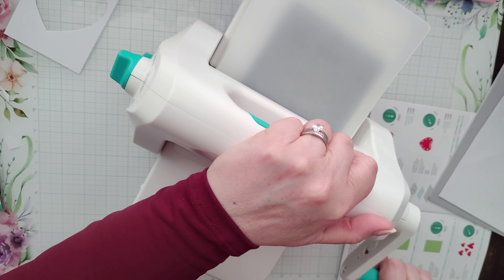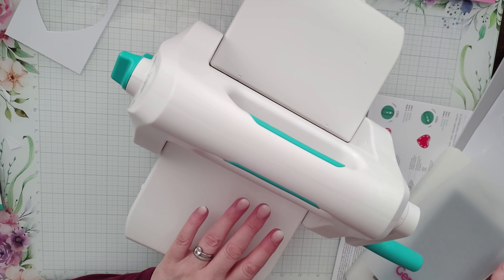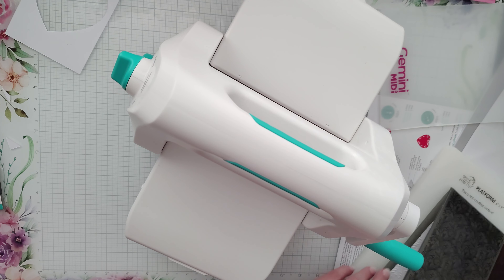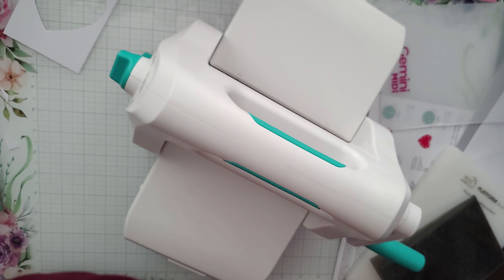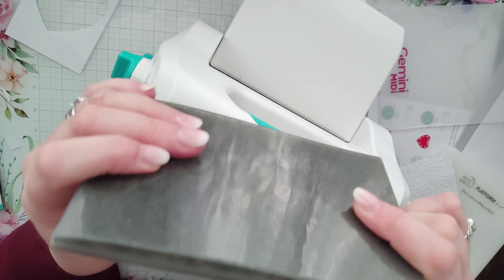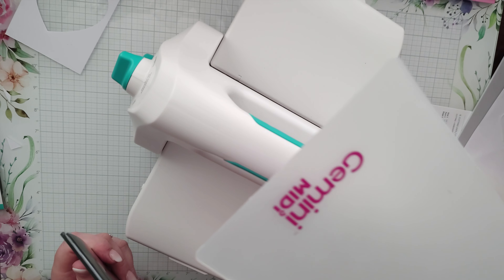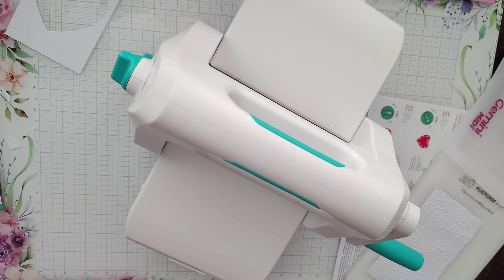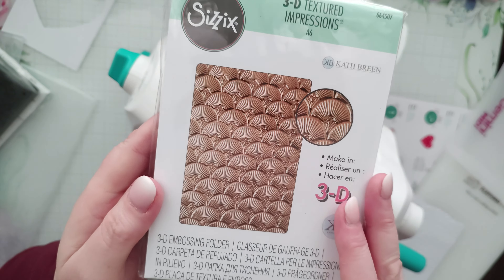One more thing: don't try to lift the machine with the side legs still down — the suckers are far too strong and you'll end up breaking something. Put the legs away first and then lift it. What I'm going to do is try a shim — the little mat that came with the Gemini MIDI — and that might just give enough pressure to emboss the Sizzix folder. I can feel a bit more pressure there, and look at that — that's worked out nicely!